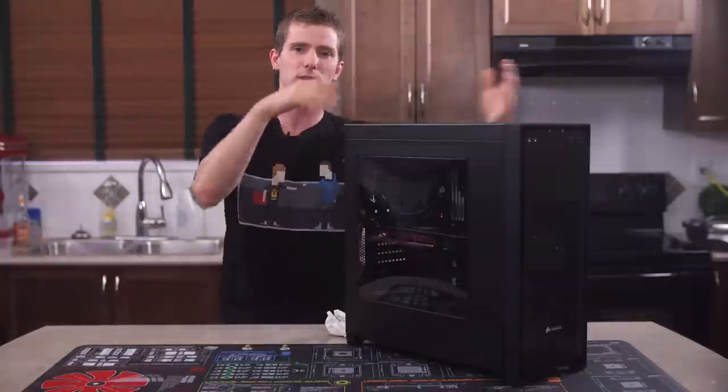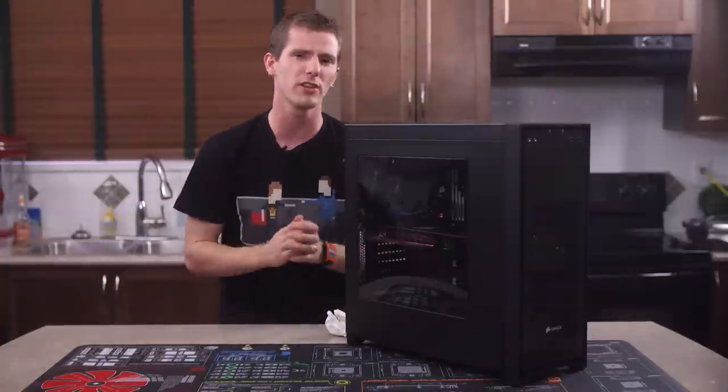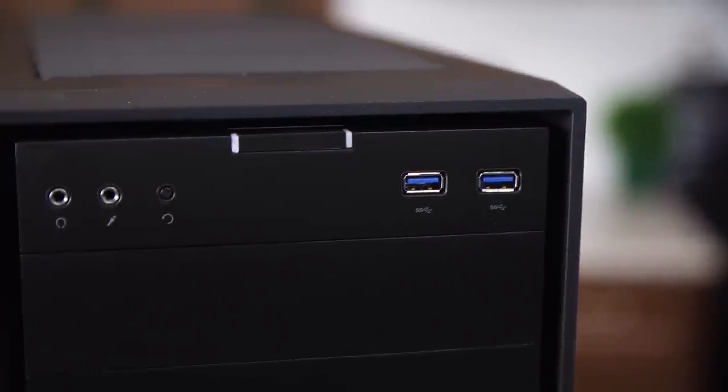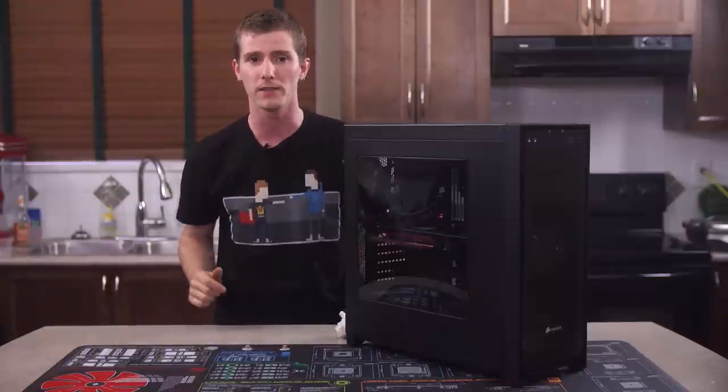I glossed over the front I/O when I was talking about the front. There's nothing too special here: two USB 3 ports, a headphone and microphone jack, a recessed reset switch, and a large power switch. The power and drive activity LEDs are built into the power button.